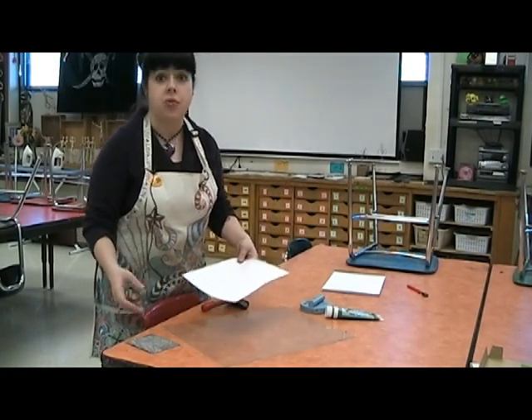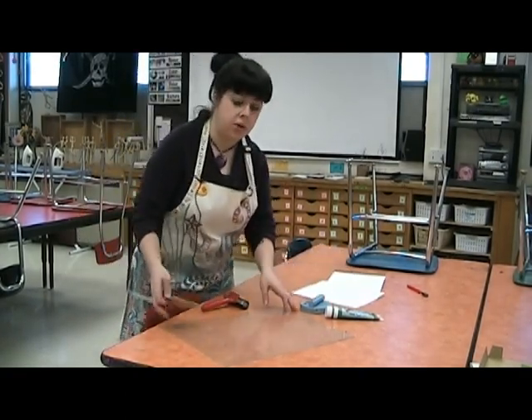You just want to get the hang of it, get used to it, and you might have to do several before you really feel confident in your printing work.